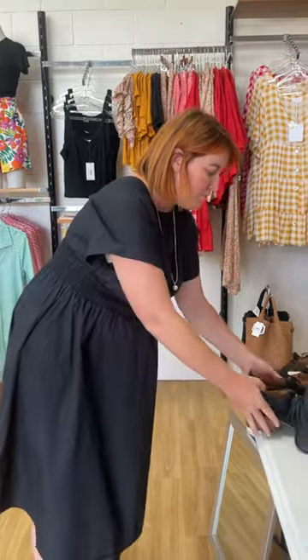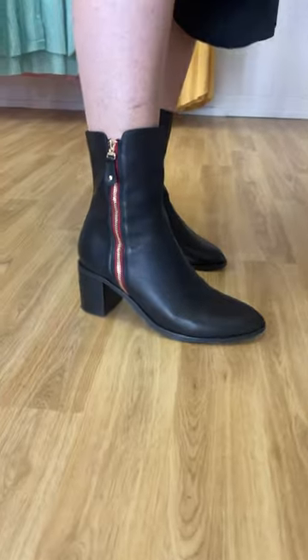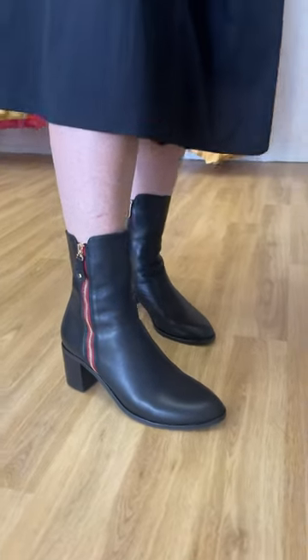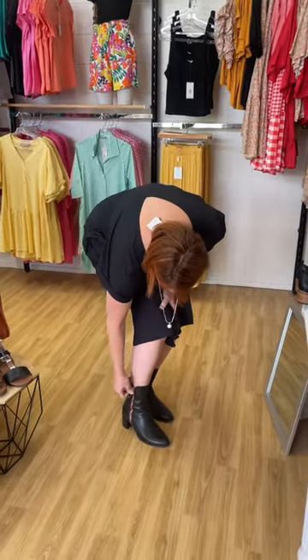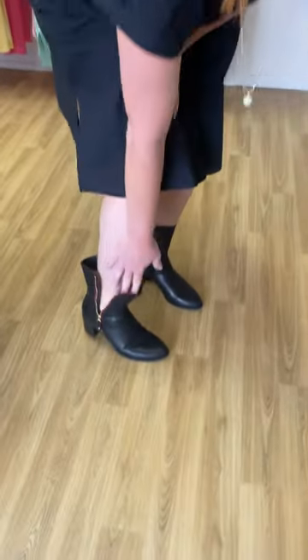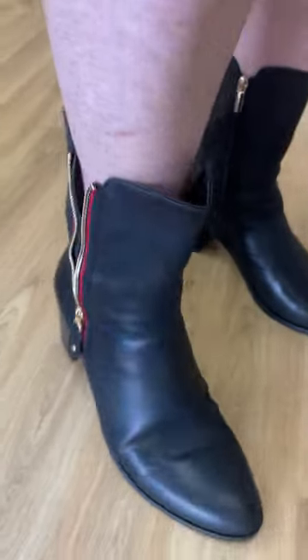Chatting you through the boot first. Sago goes from a 38 up to a size 46. I've got the 46 on here. I did size up — I really like a lot of room in my boot so that I can put a nice sock on. And that was the right boot for me. We've got two adjustable zippers. Let's just give a round of applause for any brand that does two adjustable zippers. It makes it so easy to put on.